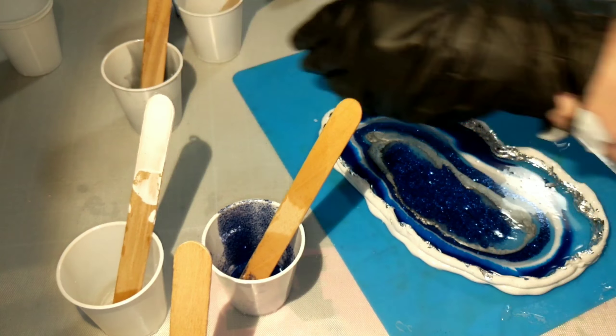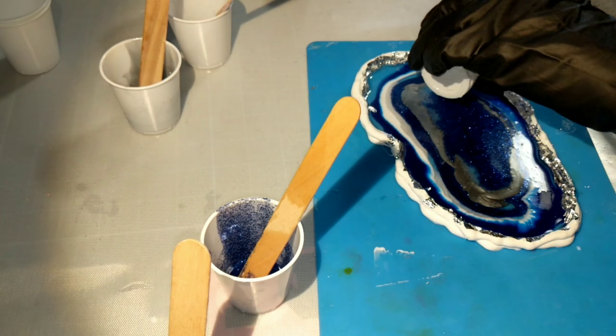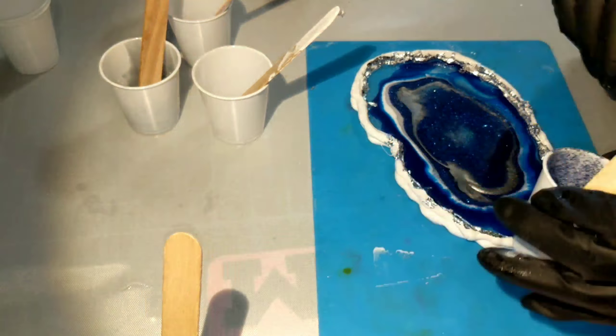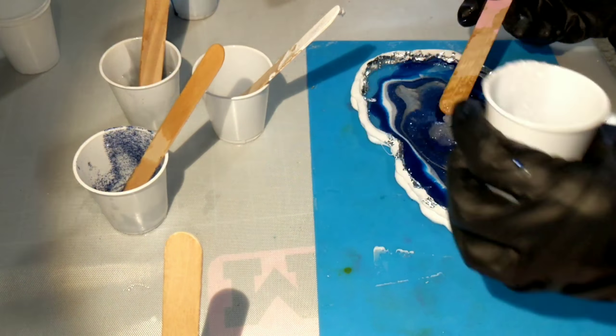Now I will start to fill in a little bit in the center, and you'll see me turning because I'm not working on a level table. I will eventually move this over to its level drying shelf, but for now I've just gotta work with what I got.